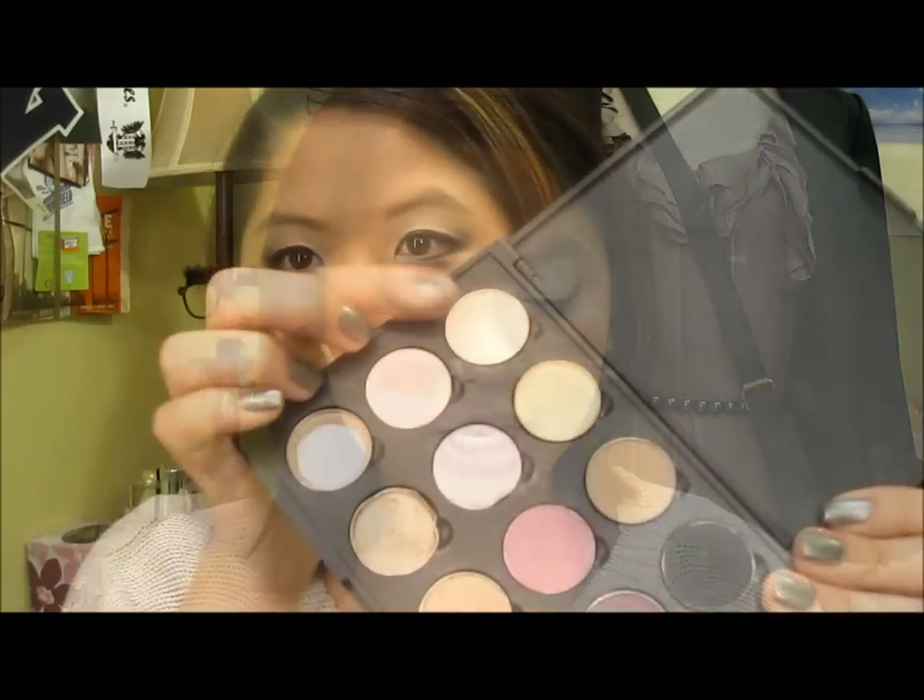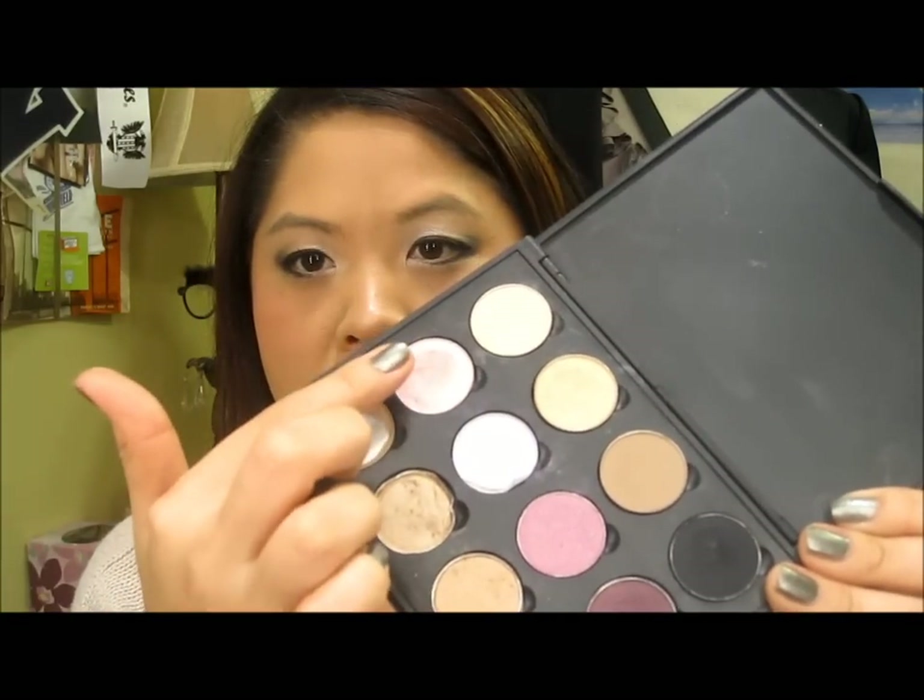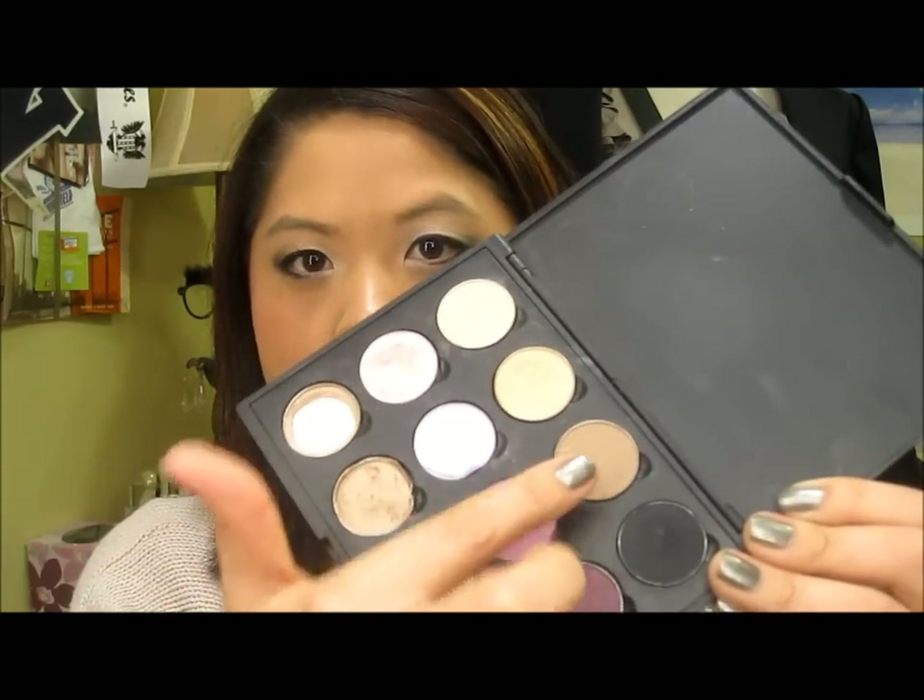I'm going to point out the eyeshadows I used: Brulee, Rice Paper, Pink Freeze, Wedge, and Carbon. I also used my MAC Reflex Pearl, which I love but rarely have an occasion to wear. I only put a little bit on since this is supposed to be a wearable look — I didn't want to overload it with glitter.